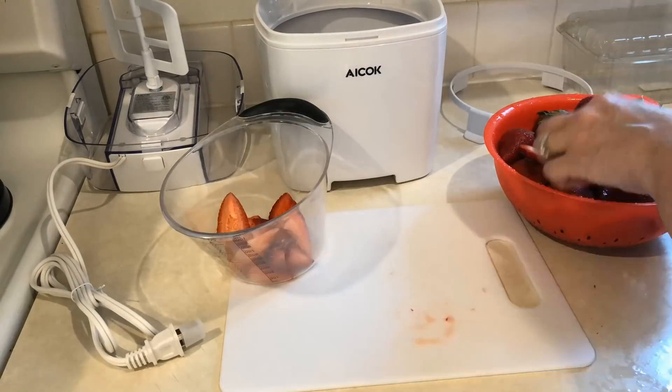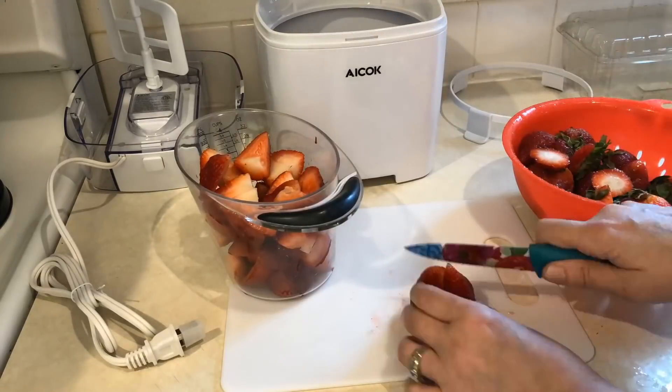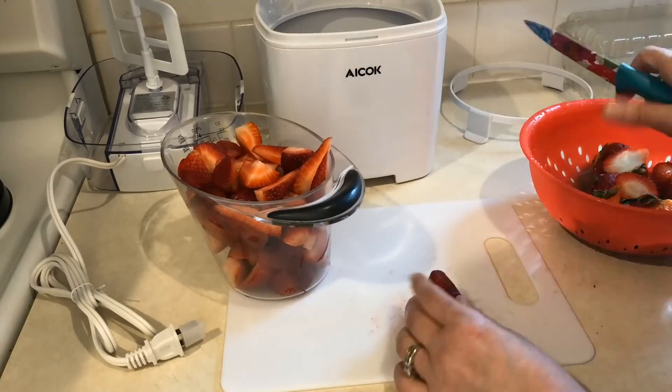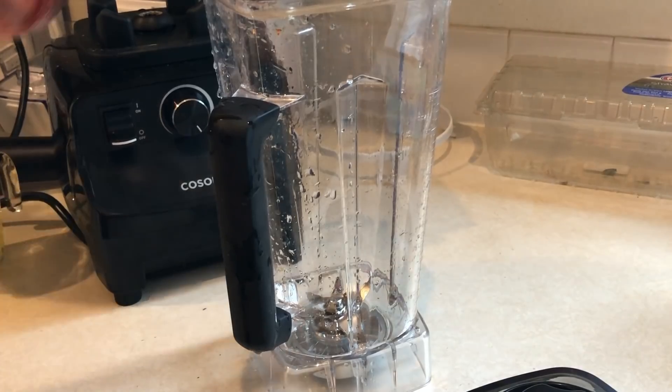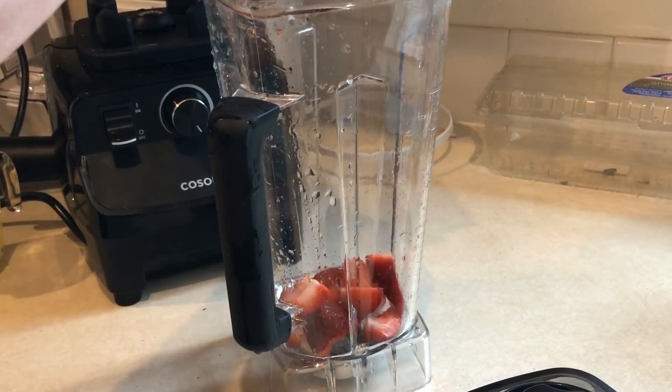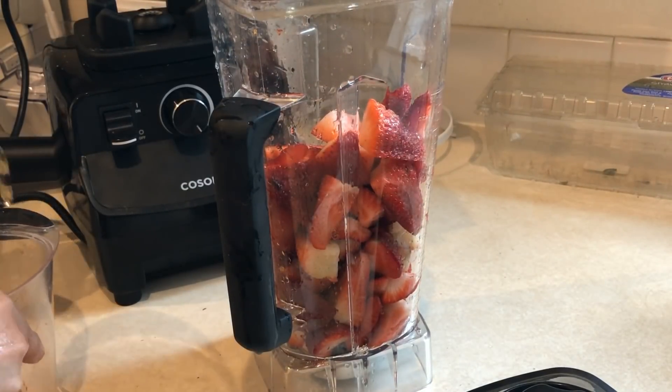So the first thing you're going to do is take some strawberries. I used approximately two pounds of strawberries and it made almost exactly the four cups that I needed — it was a little bit over, so I ate a couple. To a blender, I'm adding in my four cups of strawberries that are sliced up.